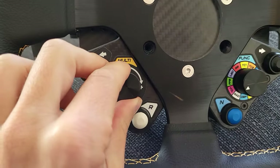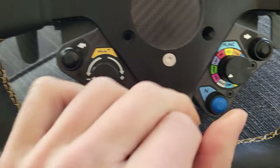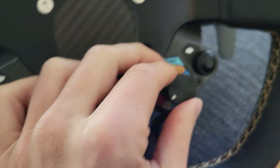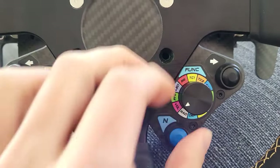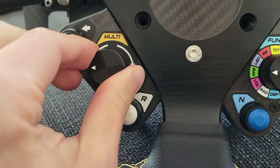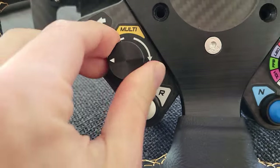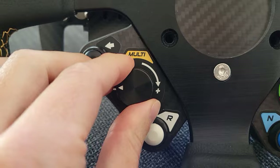Then you've got a rotary here, and this actually is a function. If you switch this to one setting it becomes a two-way switch, and if you switch it to another it becomes another two-way switch. So this goes all around, so you've got quite a lot of inputs.